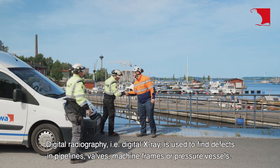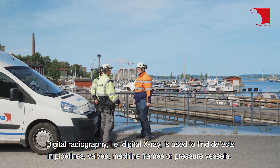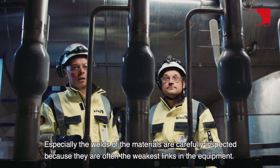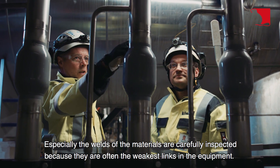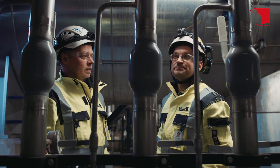Digital radiography, or digital x-ray, is used to find defects in pipelines, valves, machine frames, or pressure vessels. Especially the welds of the materials are carefully inspected because they are often the weakest links in the equipment.